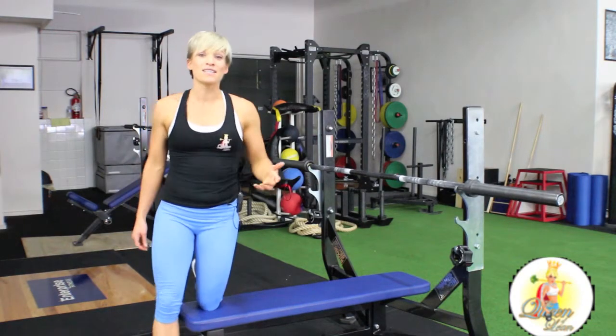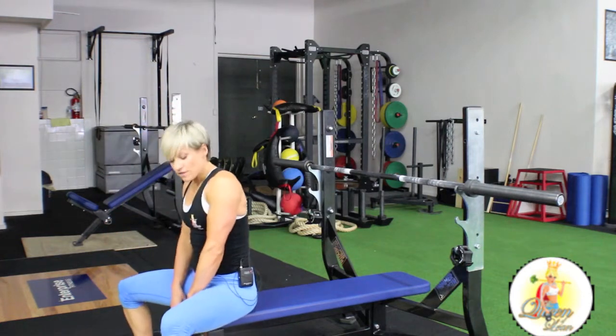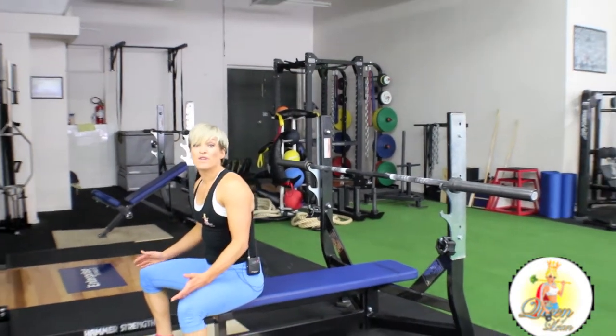All right ladies, we're going to be doing the bench press. So to set up for this exercise, grab a seat on the end of the bench. Legs will be out 45 degrees.